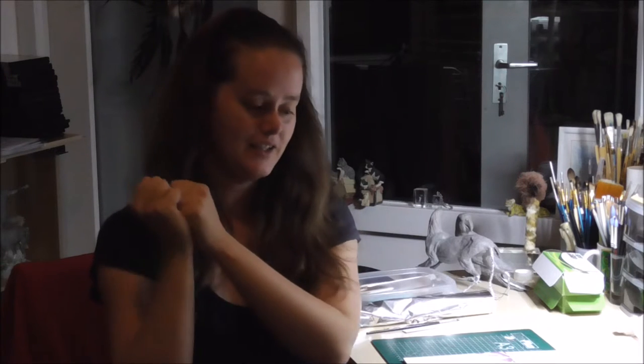Hey everyone, welcome again into this new video and oh my god, it's so good to be back! We finally moved into our new house and I'm in my new studio right now and it's so exciting. I really miss doing art and it was horrible to be away from arting, doing these videos — it's almost been two months since my last one. I'm really excited and I hope all of you are too.